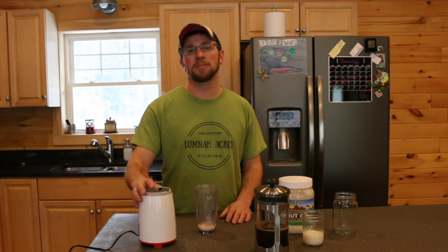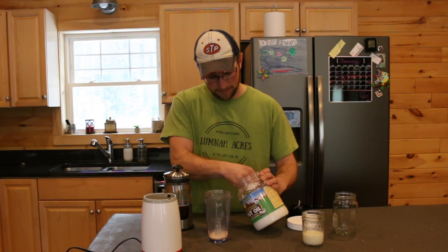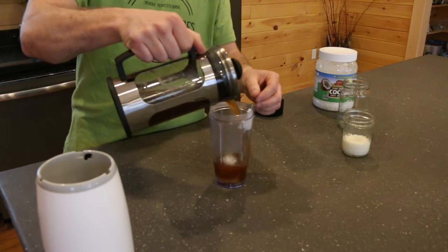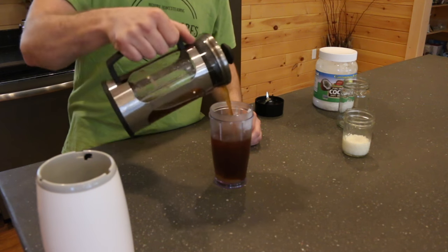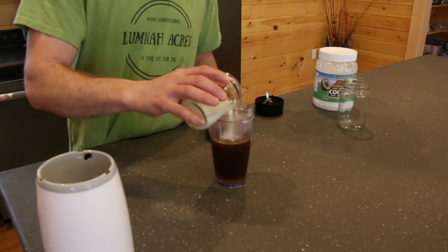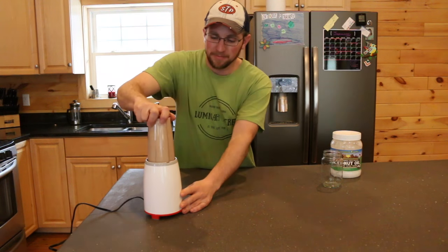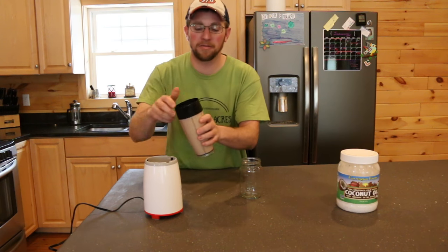You're going to need some sort of blender — I have the Skinny Girl blender. Put however much sugar you like in the blender, then add a heaping teaspoon of coconut oil. I use raw milk, so you're just going to want to pour in your cream or your milk. This is when the real magic begins. Just let it blend for about 5 to 10 seconds.